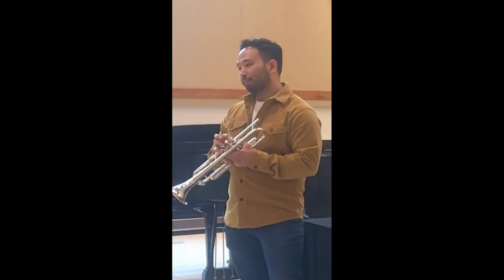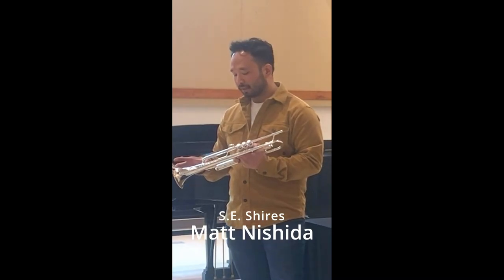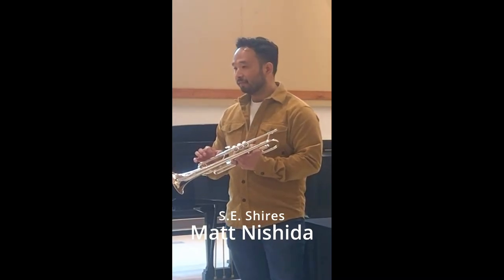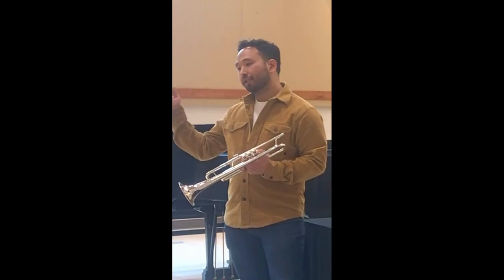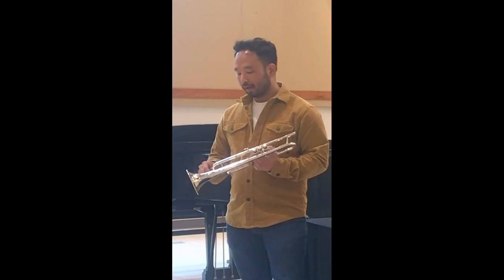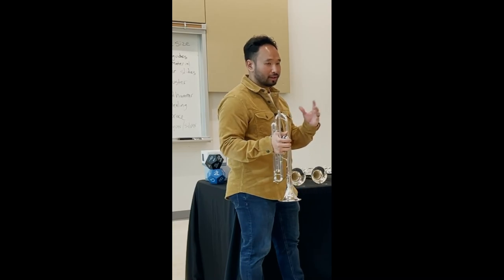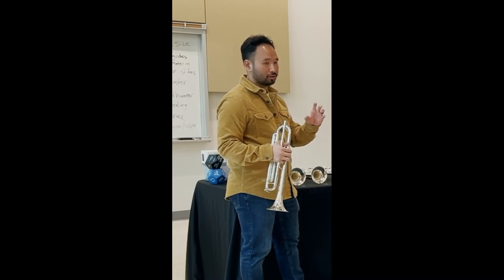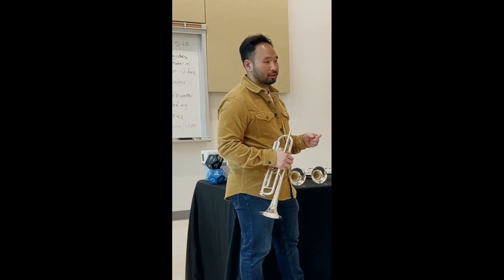The reverse lead pipe, especially on a B-flat trumpet, actually creates less defined slots in the middle of the register, something like low C to G. And then as you get above G, it actually creates more defined slots in the upper register, with more fluidity within the middle register. And as you get up into the upper register, it creates a lot more stability in your B-flat lead pipe.